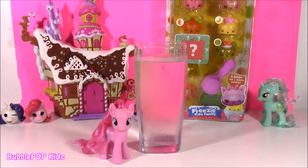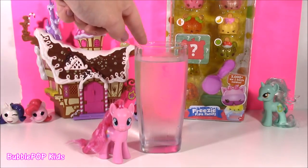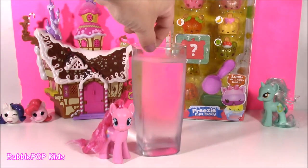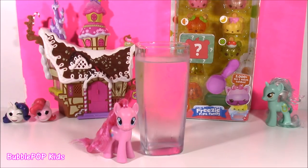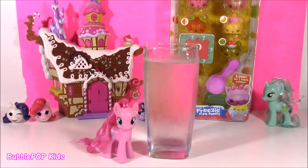Hi guys, Bubble Pop Kids here. Today we are joined with Miss Pinkie Pie and a tall glass of cold water. Pinkie Pie is super thirsty, but I guess she thinks this water looks kind of dull. It doesn't have any colors. She likes things super bright.